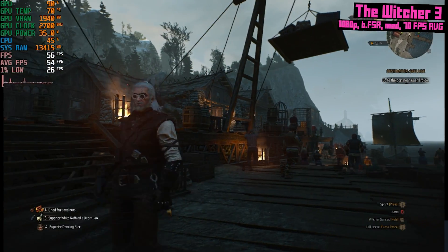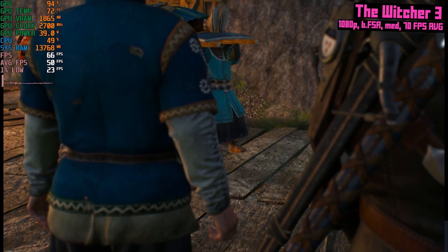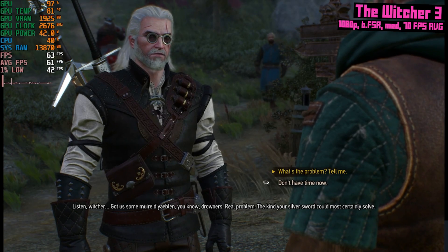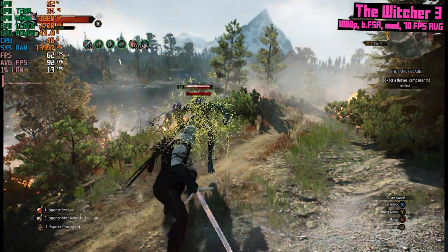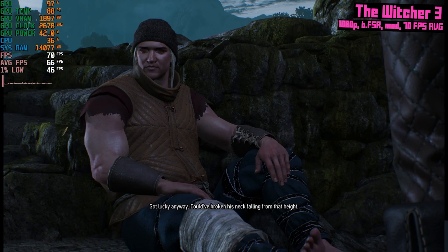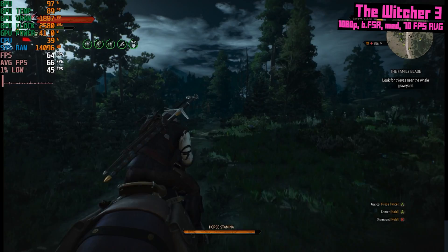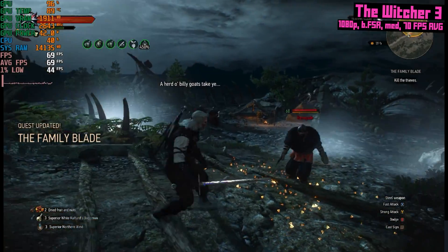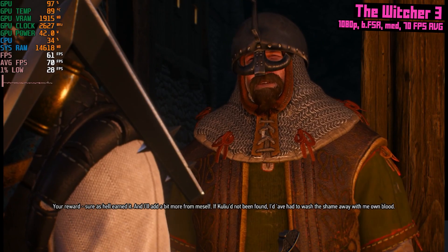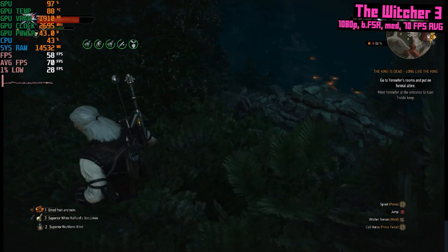In The Witcher 3 at 1080p, balanced FSR, medium settings, I got 70 FPS on average. I'm in my New Game Plus playthrough and I just got to Skellige. I did a quick side quest to find a stolen family sword — I followed the lead, cleared some monsters at a sawmill, found the bandits, tracked them to their hideout, helped a guy with a broken leg on the way, cleared the hideout, then found the sword was at the coast. I headed down, killed a lot of them, got the sword, brought it back, and completed the quest. That was supposed to be a quick side quest and it took like an hour. That's the thing about this game — if you let yourself get sidetracked, you'll spend ages on little quests, and that's not a bad thing at all.